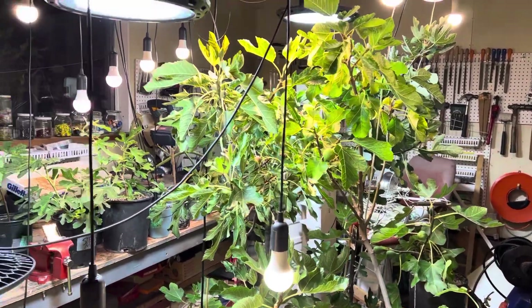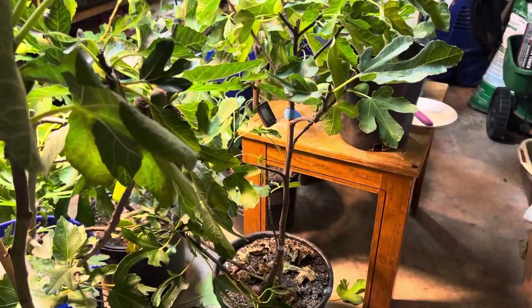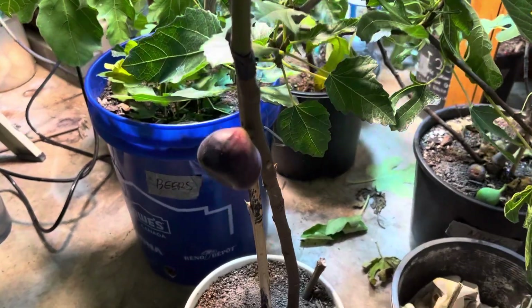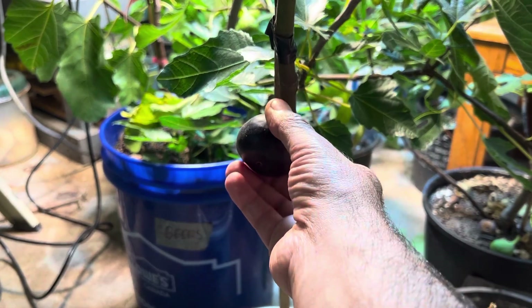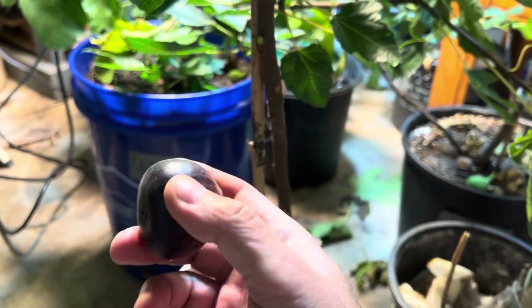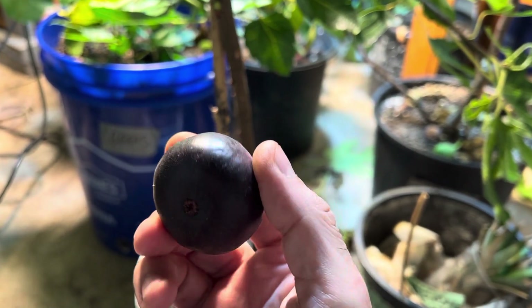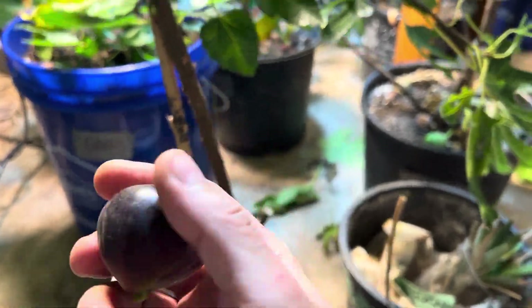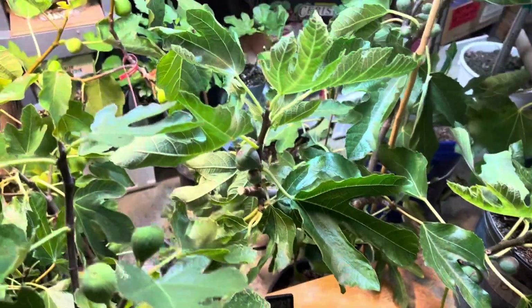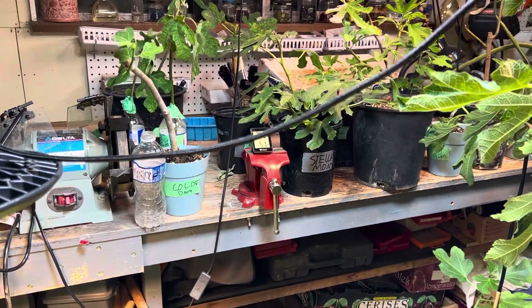Hello everyone, welcome back to my channel Fig Madeira. My little green room is already producing some results. I just wanted to go through and show you how, in the last few days, we've managed to ripen some figs. This is the Navarella — I'm gonna pick this guy. I would not have had a chance outside; it would have just been messed up. The temperature was just too cold outside. In this room we're running at 22.9 to 23 Celsius, which is around 74 Fahrenheit.